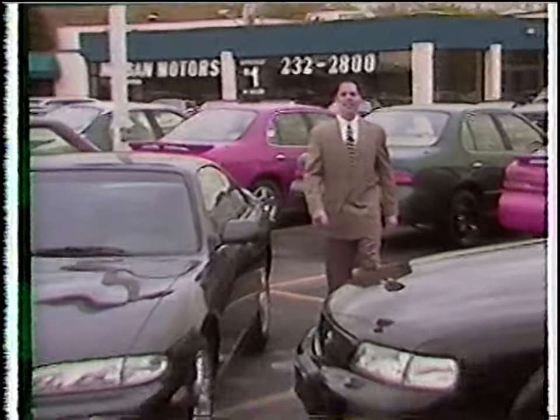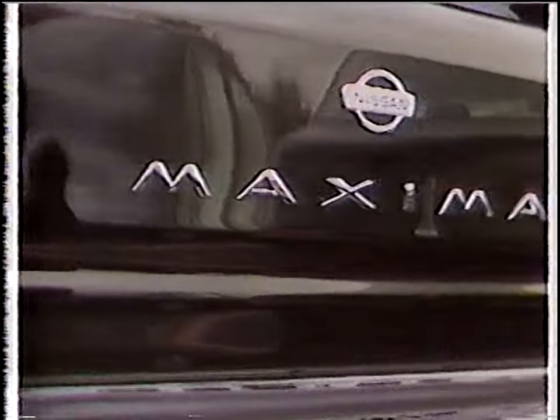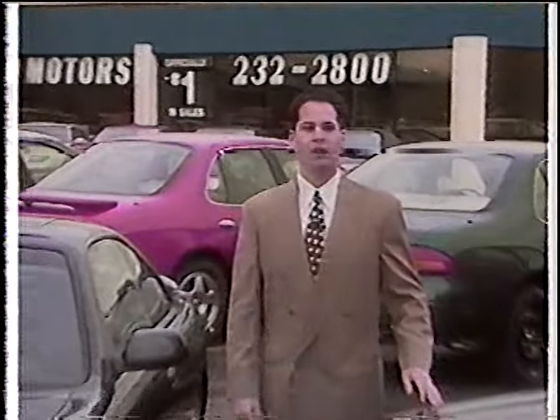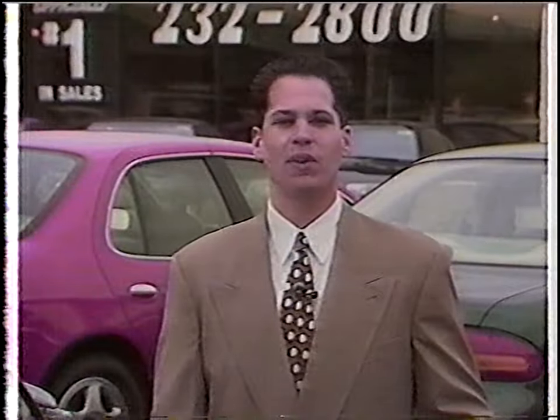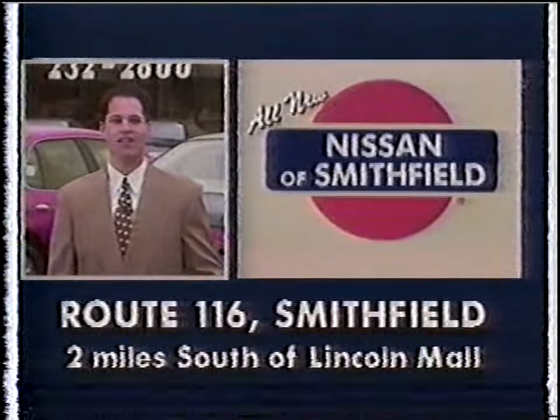It's 1995 at Smithfield Nissan. Hi, I'm John Conte. The all-new '95 Maxima and 240 have arrived with more power and luxury than ever before, as well as the safety of dual airbags. We have New England's largest selection and our volume buying saves you money — I guarantee it. Don't wait. Stop in for a test drive and see me, John Conte, at Smithfield Nissan, Route 116, Smithfield.